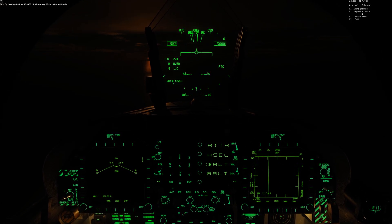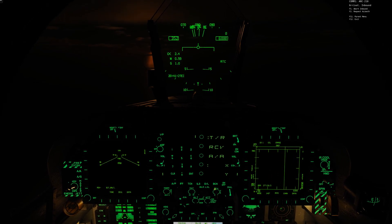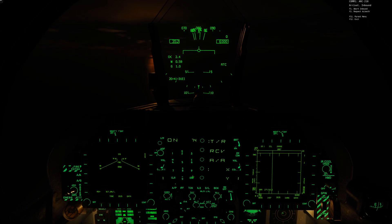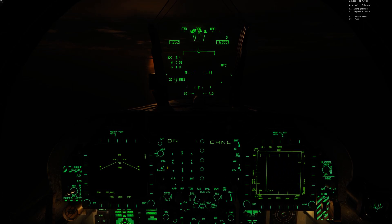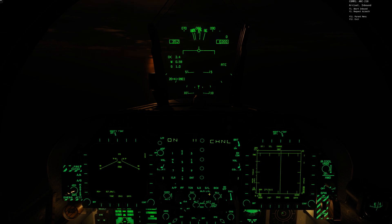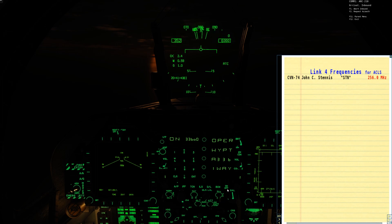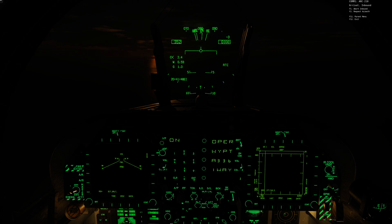Like before, we'll set up the TACAN, ICLS, and the Link 4. For TACAN, turn it on — in this case it's going to be Channel 74. Then for the ICLS with the ILS button, turn it on — it's also going to be Channel 11 like before. Then for the Data Link, the Link 4, hit the button, turn it on. We'll press K, 256, 0, and enter.